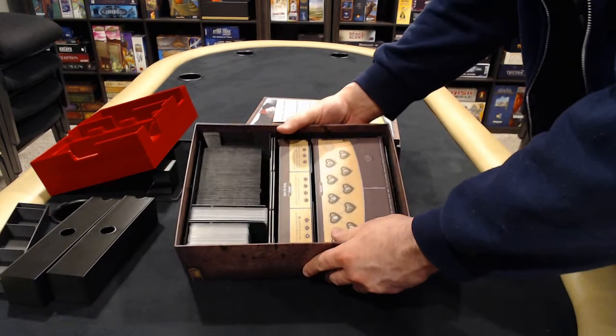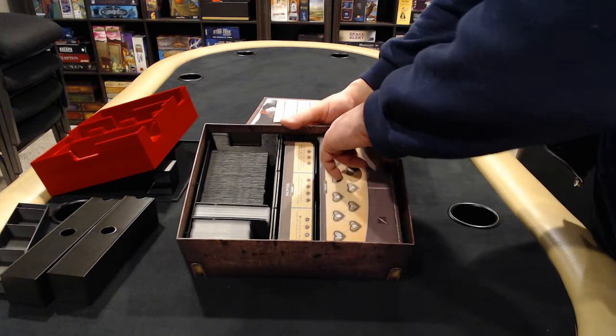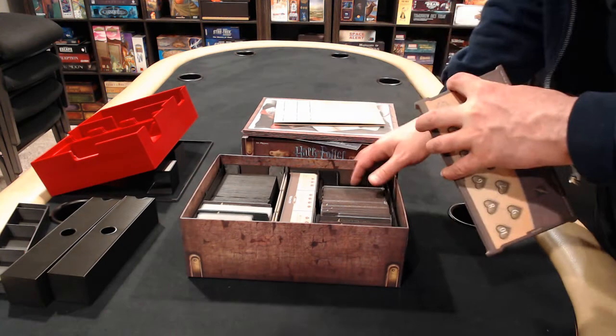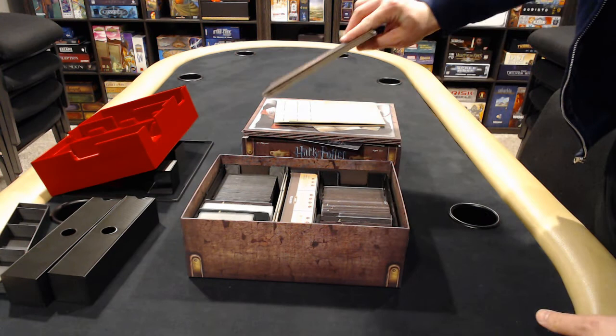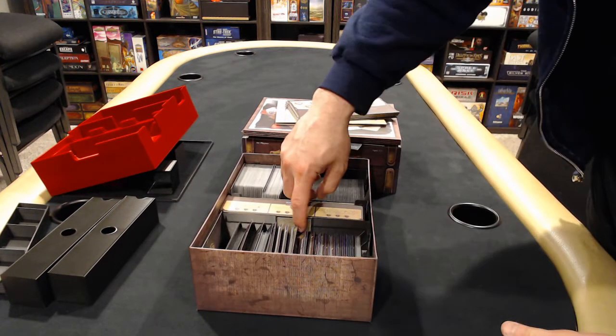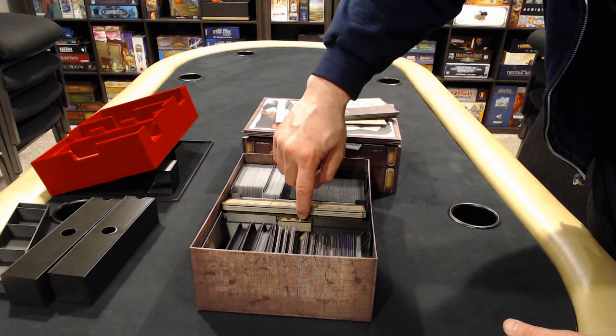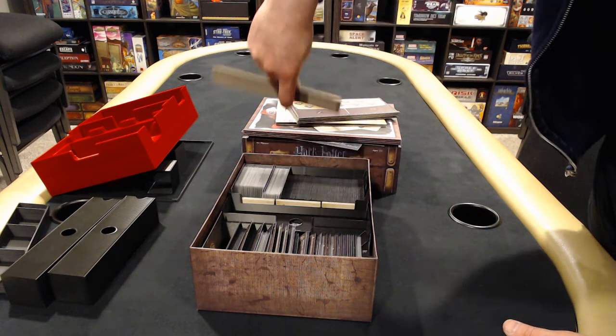This is where I was talking about the charms having that cutout in there. These come out real easy with this nice little cutout here. All five player boards. Without this cutout, I couldn't actually reach down to the charms — I could only get to about here. Now I can get all the charms out.